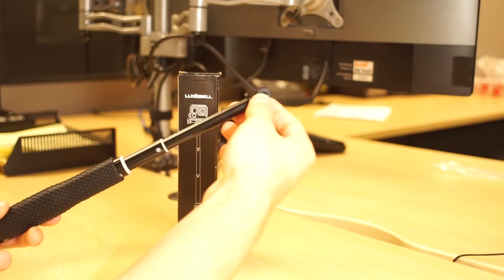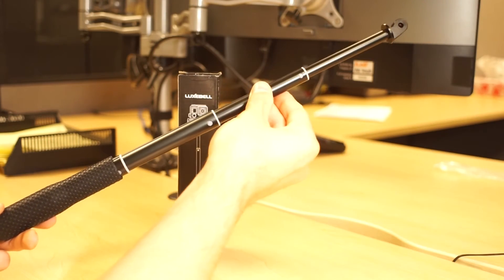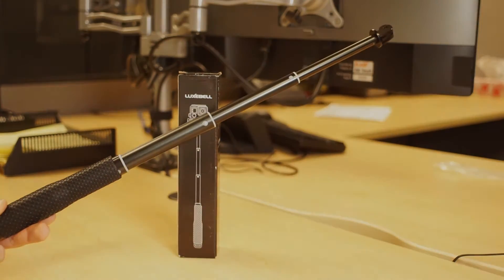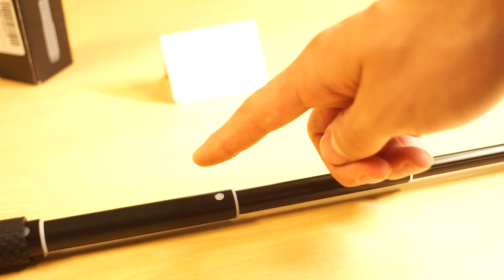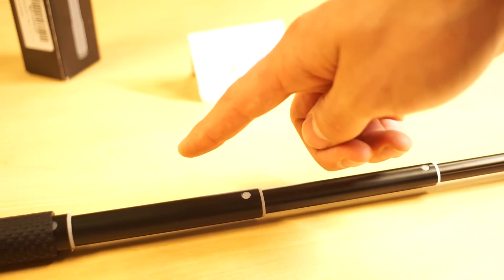Sadly the length of it fully extended is only 19 inches, which might be too short for some. On the upside, the locking mechanism makes it easy to lock and unlock each part of the selfie stick.